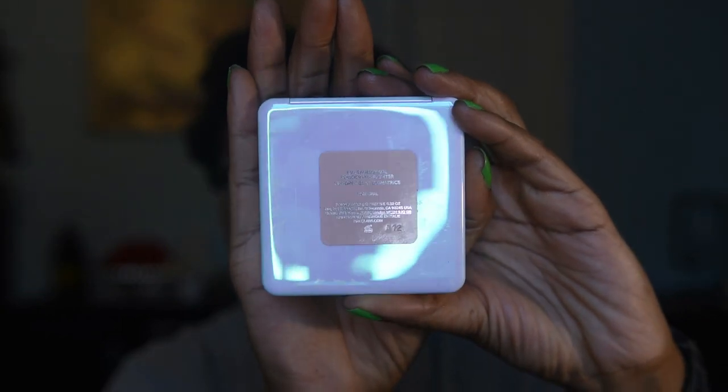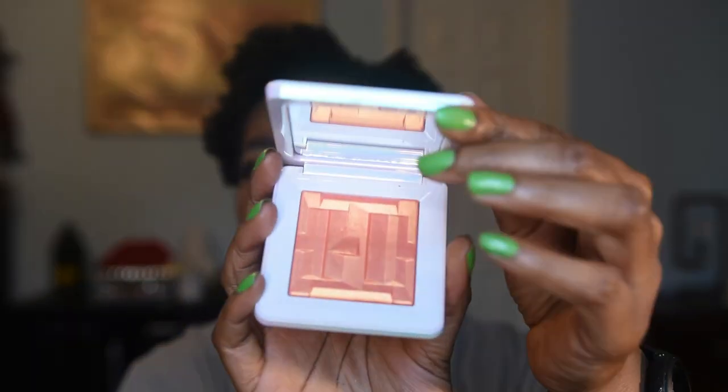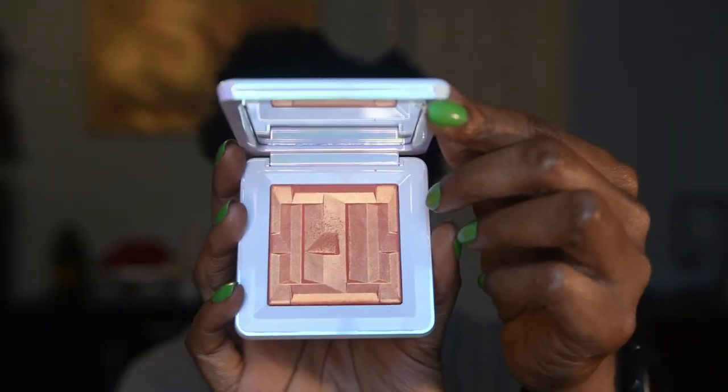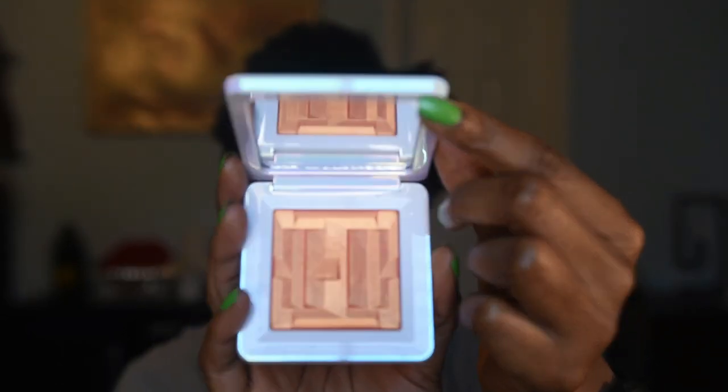The highlighter's packaging is full-on iridescent and shimmery, whereas the bronzer had a matte finish. This is fully iridescent on both front and back. The shade is Fire Opal, and there's a nice big mirror inside the compact. This one did not come shattered.